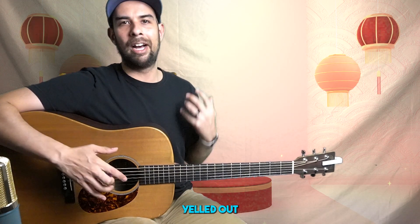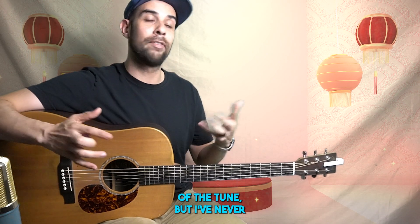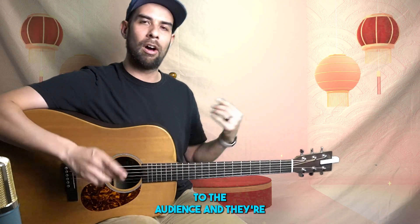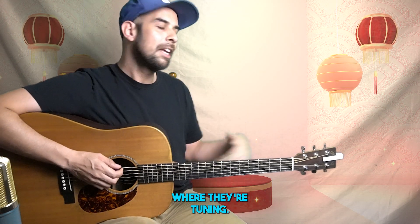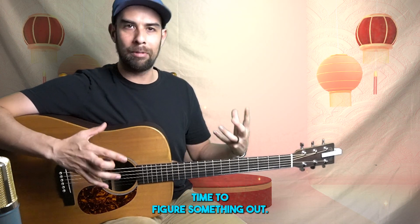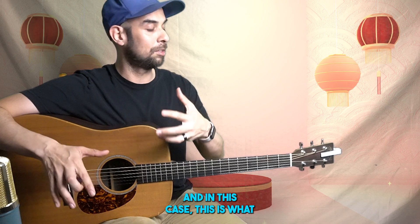I hear the song yelled out and I'm a fan of the tune, but I've never played it — I don't know how to play it. And so if you ever see a musician on stage sort of turn their back to the audience and they're doing the thing where they're tuning, most likely we're not tuning. We're trying to buy time to figure something out. And in this case, this is what I did.